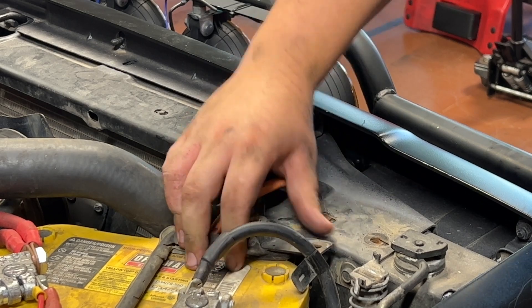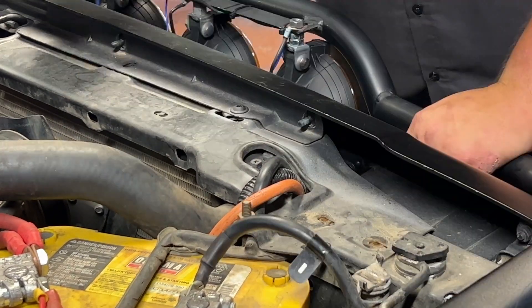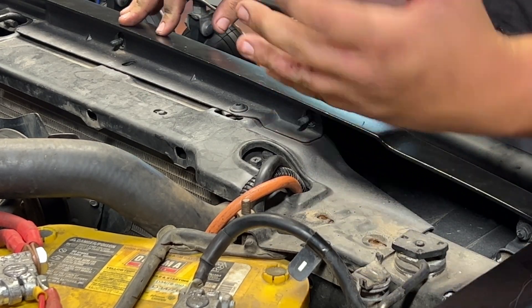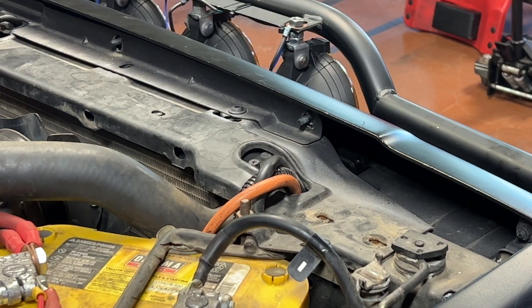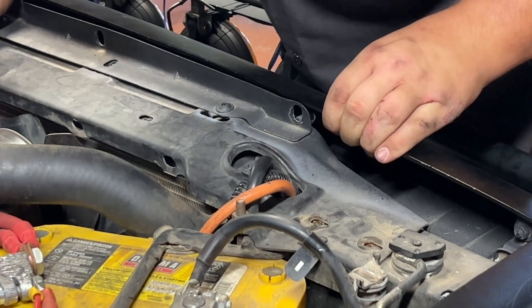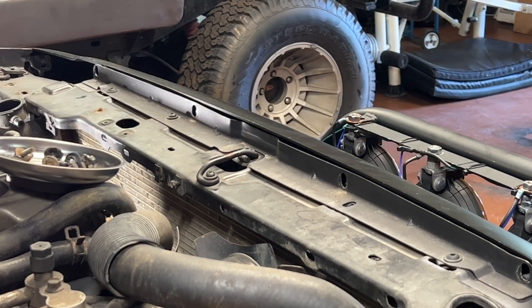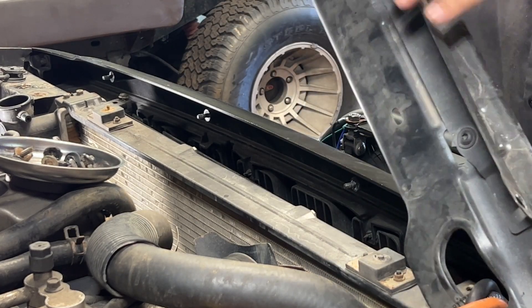One bolt is shared with a bracket for the battery hold-down, so just loosen that and spin it out of the way. The battery is in the way so I'll use a ratcheting wrench to get that last bolt off. I also have winch wire connections so I'm hoping I can just flip the bracket up and set it out of the way instead of removing it completely. You have to pull it back away from the grille because of the studs — and one of mine broke off, but there's a nut here where one should be.